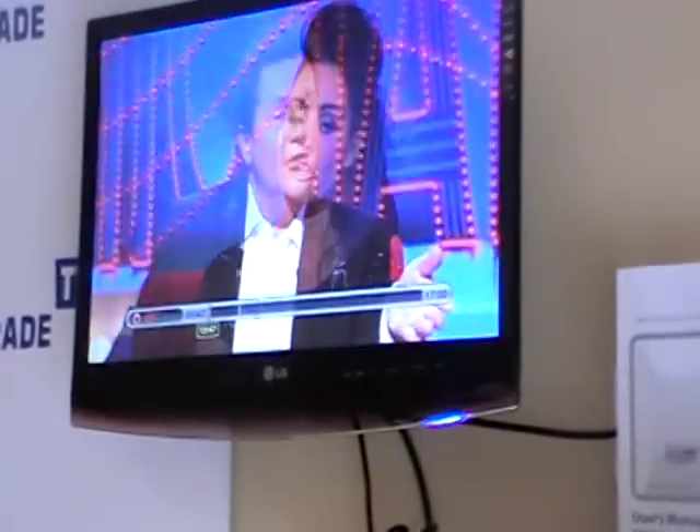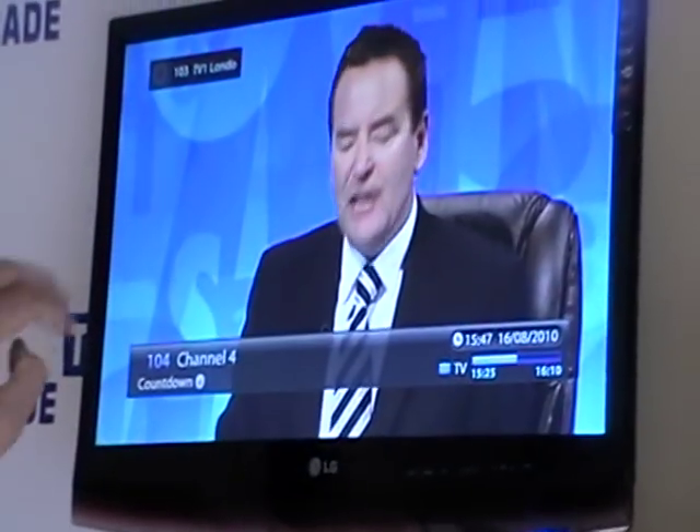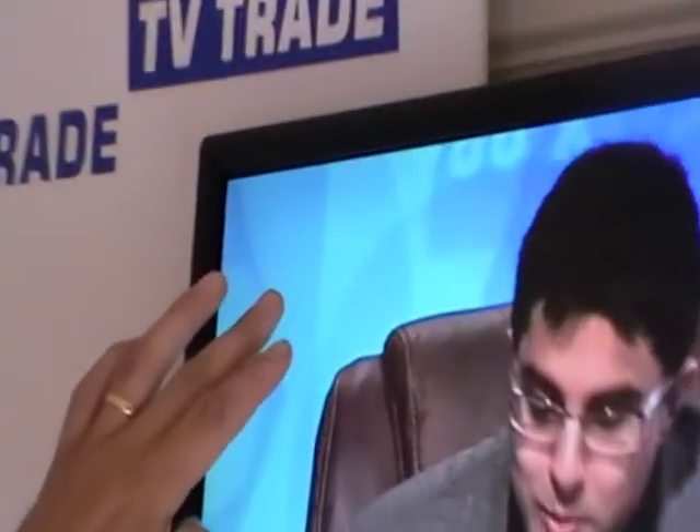You can see it coming up on the screen. If we click over to another channel — say channel 4, which is 104 — we can see on channel 103 on the screen it's actually saying 'recording on ITV'.